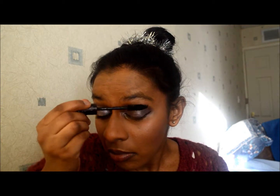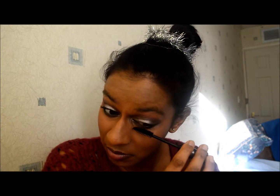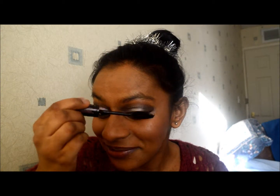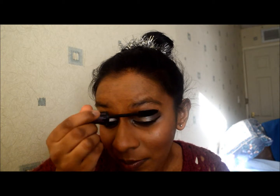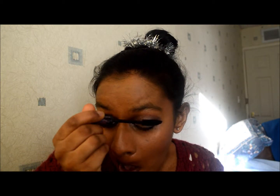I think I got this one in the Soap and Glory gift set from Boots last year. They had it in the big gift set this year as well, and I also got an extra one in the eyes box from the Soap and Glory Christmas palette, so I've got a backup for when this one finishes.